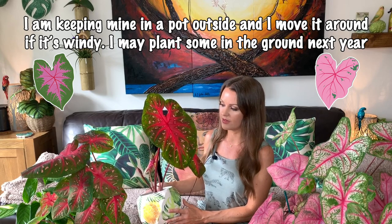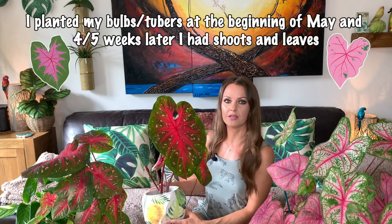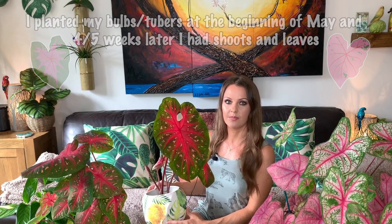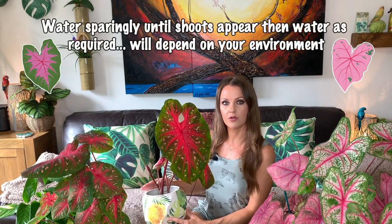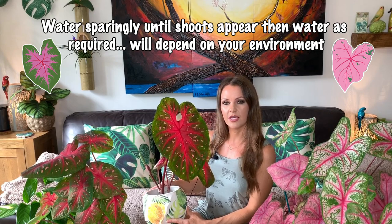All my caladiums were planted as bulbs or tubers around 10 weeks ago. If you are planting them as bulbs, you need to make sure there's about one and a half to two inches of soil on top of the bulb when planting them. Usually it'll take about four or five weeks for them to start coming up if the soil and temperatures are warm enough. I planted mine back in May and it did take about five weeks for them to come up.